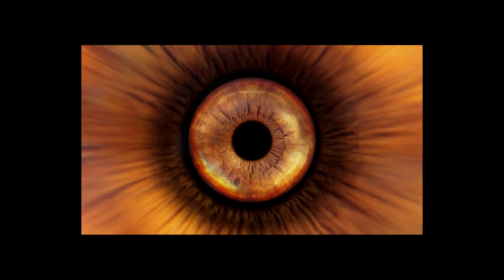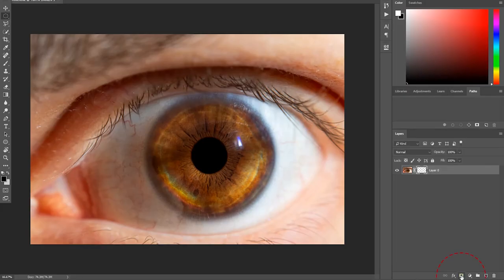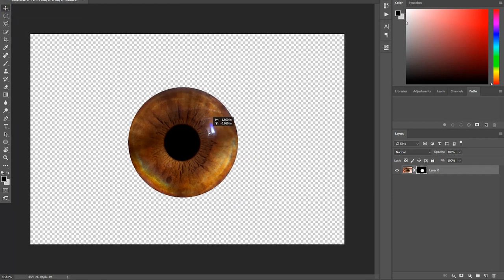Next, we load our photograph into Adobe Photoshop. To extract the iris, click and hold the selection tool and choose a circular selection. By holding Shift and dragging from the center of the pupil, drag out a perfect circle to the edge of the iris. Then turn that selection into a layer mask by clicking the layer mask symbol at the bottom of the Layers panel. And there you go — the iris is extracted.